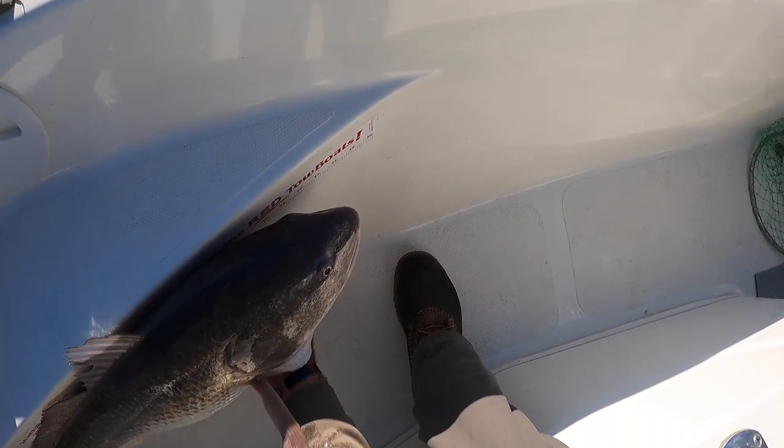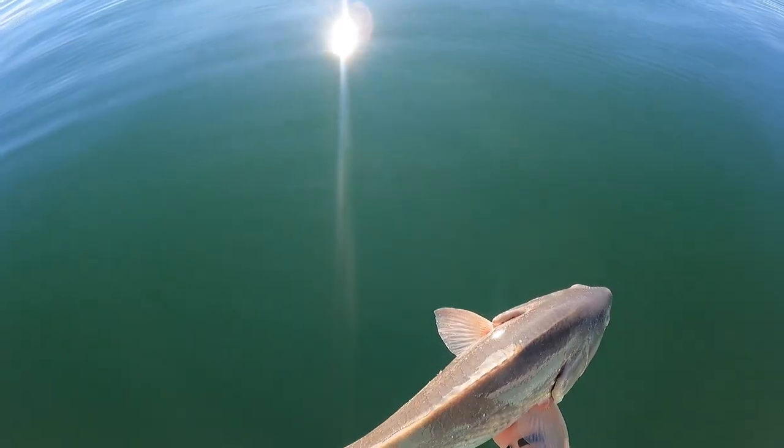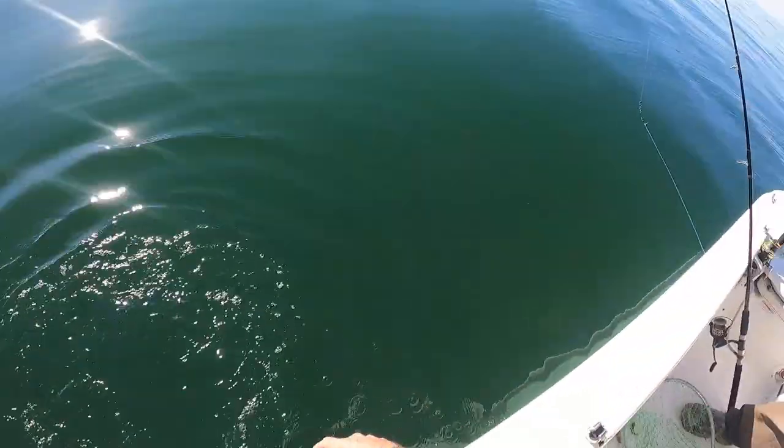33 and a half! Alright guys, big boy here. He was ready.